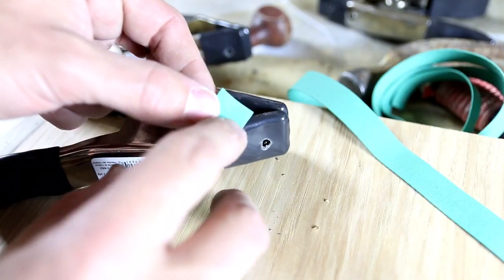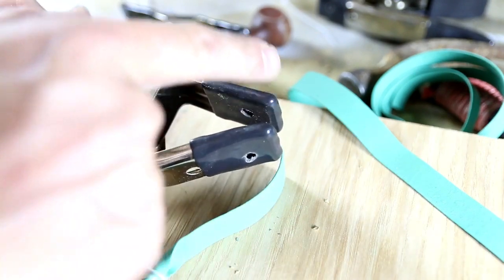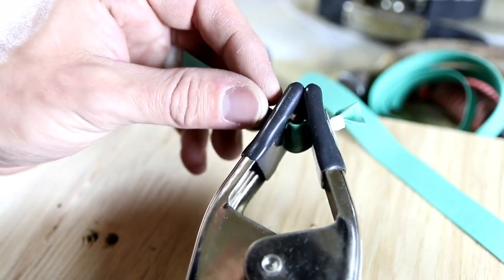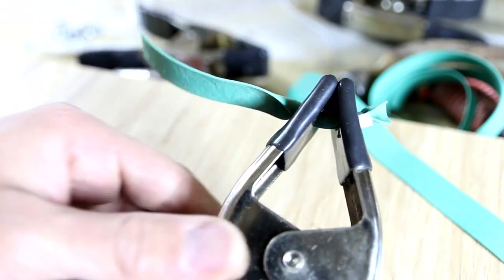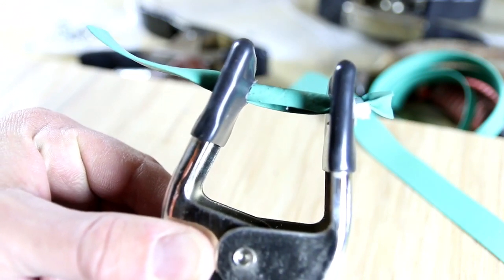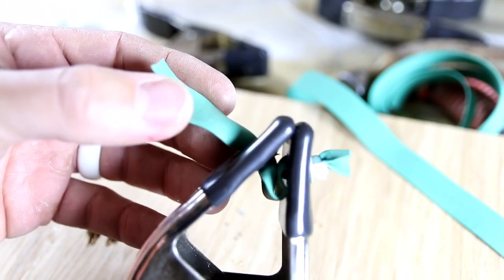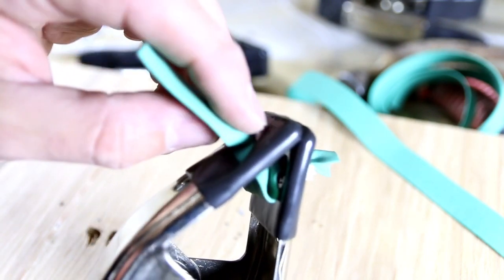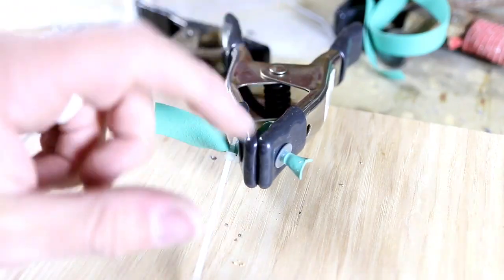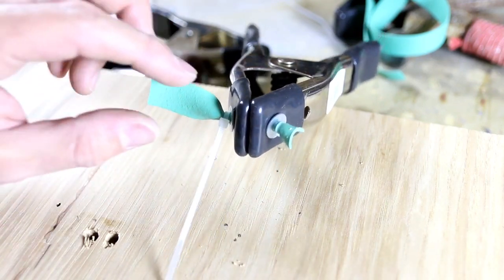Now all you've got to do is thread this end of the rubber band through both sides of your clamp and bring it out the other side. Once you have it threaded through, just pull it tight. Then squeeze your clamps open — not all the way, just about — and you'll see the rubber band will stretch through the hole. Then you can close it, and that is where you'll put another washer on top and take another zip tie, tying it over the washer to hold it in place. Once your zip tie is on and tightened as tight as you can get it, go ahead and cut off the excess zip tie and the excess rubber band.